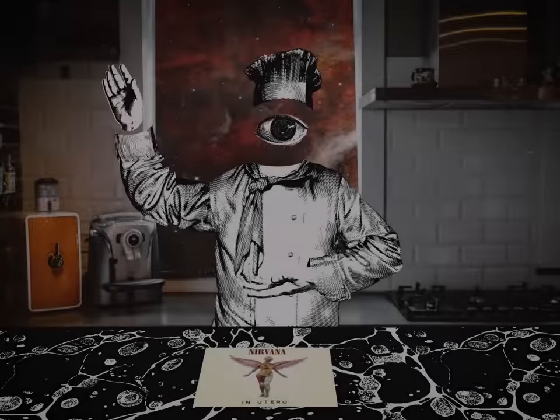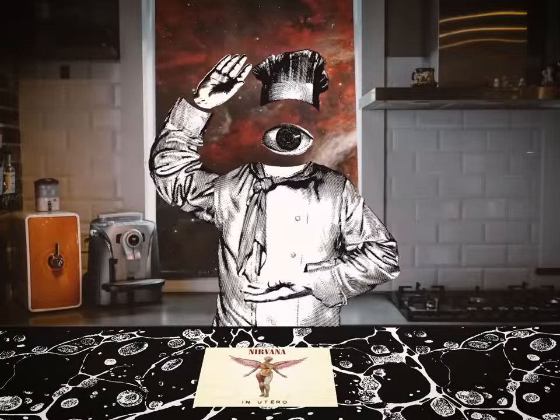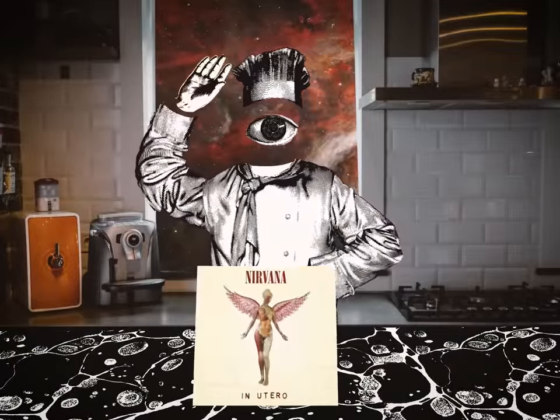I'm Head Chef Polyphonic, and today on Record Recipes, I'm going to be showing you how to make your very own In Utero.